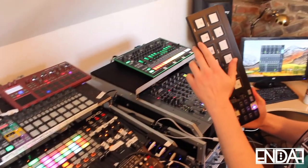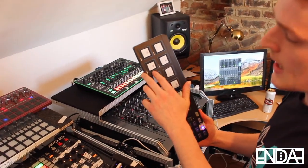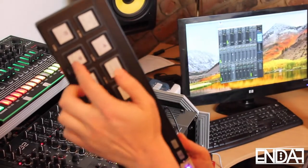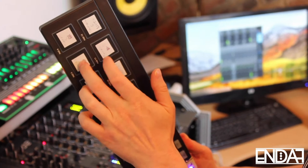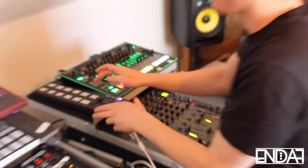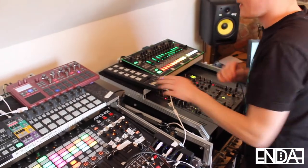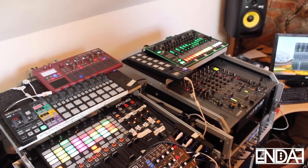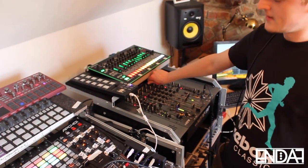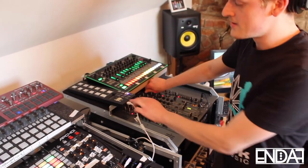I'm going to use this pad that I've programmed to start recording the loop, and then this ends the looping point. So it's going to create a loop of whatever's in between me pushing this and this. And then that allows us to make some really interesting rises and stuff. I'll add some reverb.